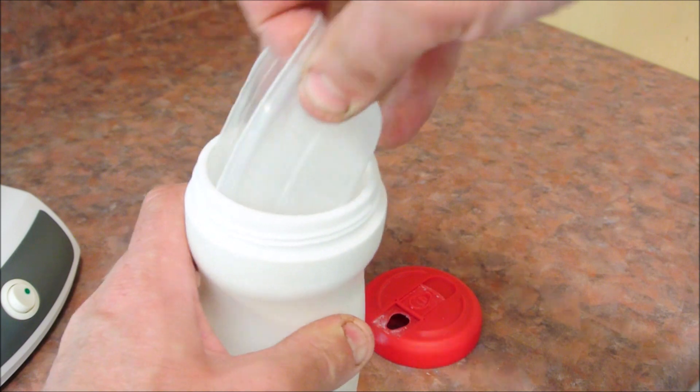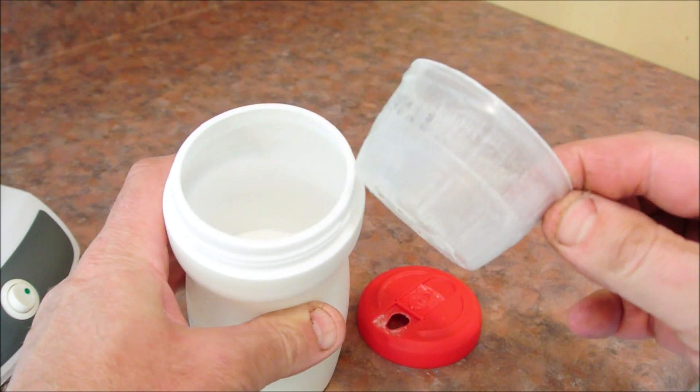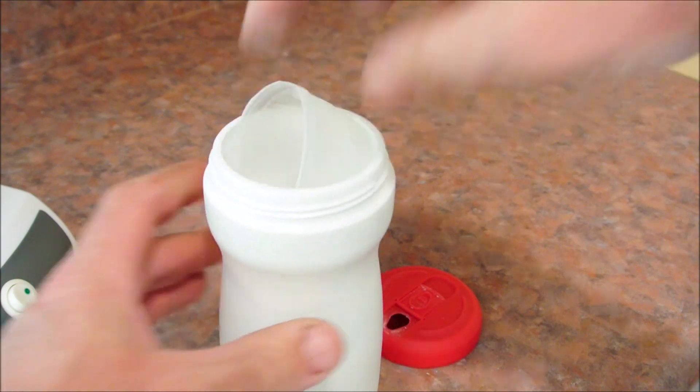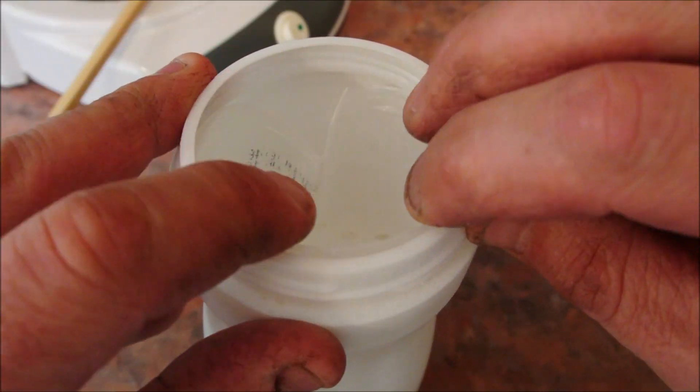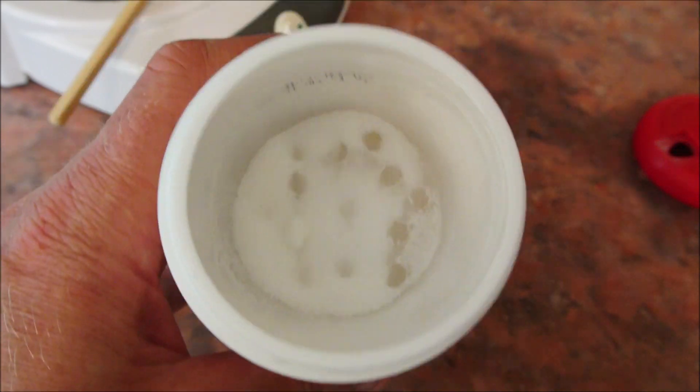Some lumps are unavoidable though, so this creamer container has an added bonus feature — an applesauce container with holes drilled in it. This will stop lumps from both directions.